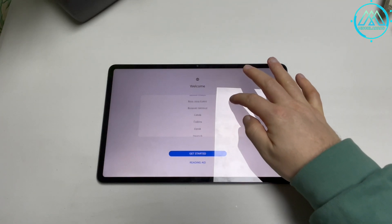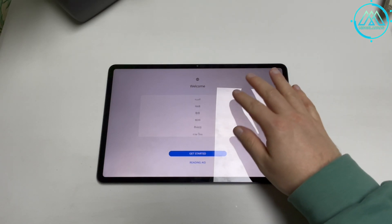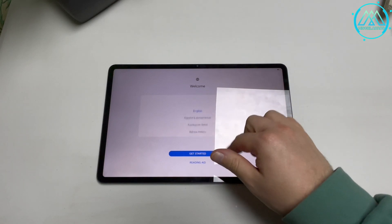Once you have done this, this tablet is all ready to be given to someone else. Best regards.